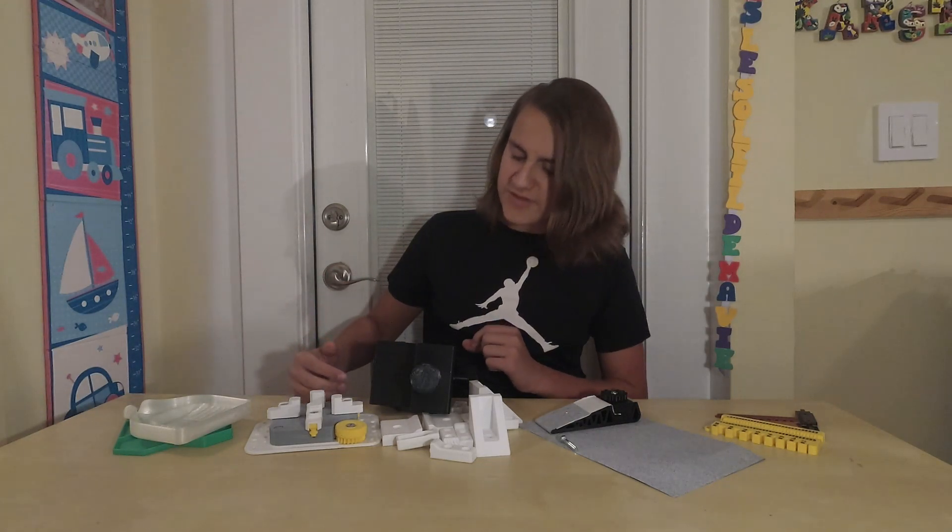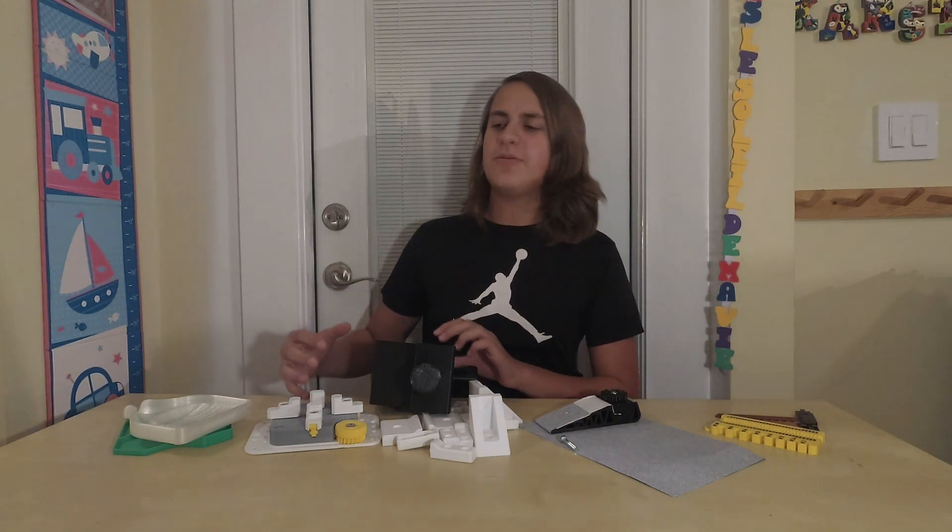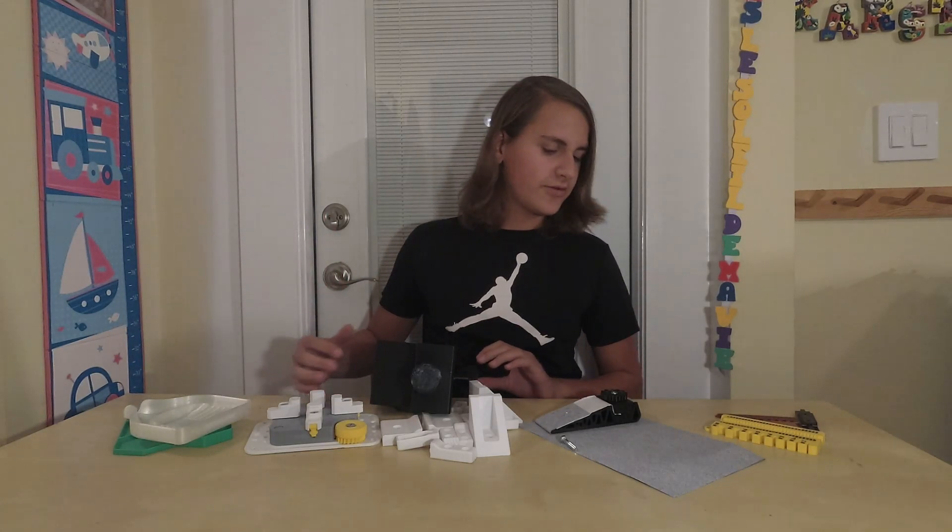Hey guys, welcome back to another video. K-Life here, and today I'm going to be showing you the five best 3D printed tools you can make right now. Let's get started with the first one.